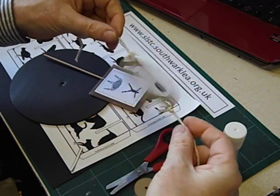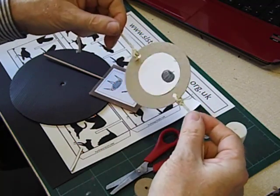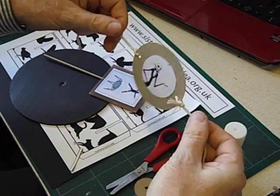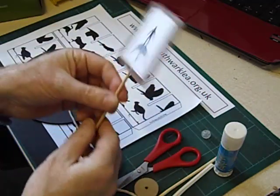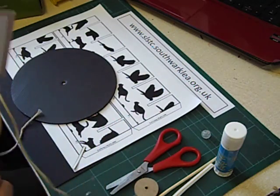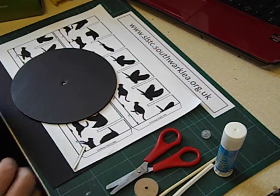Optical illusion toys or animated image toys like this were popular in Victorian times, way before the invention of moving film or television. My favourite one though is called a Zoetrope. I think the word comes from the Greek 'Wheel of Life'. So here's how to make a Zoetrope.